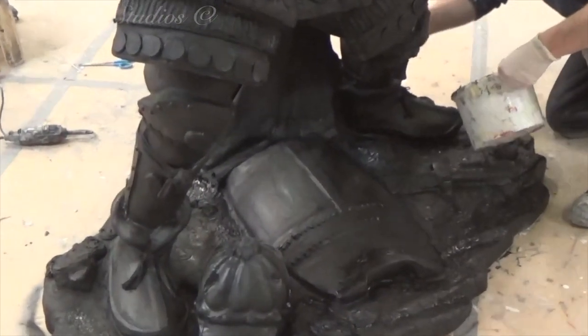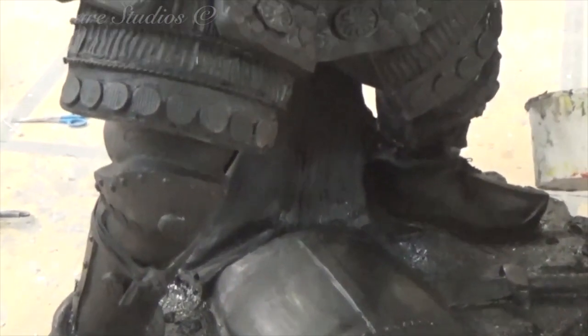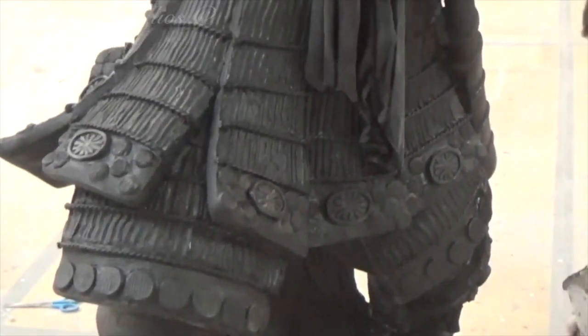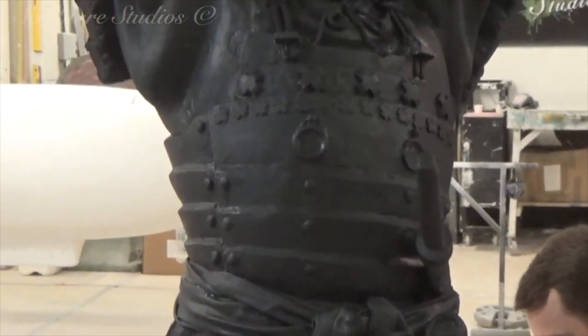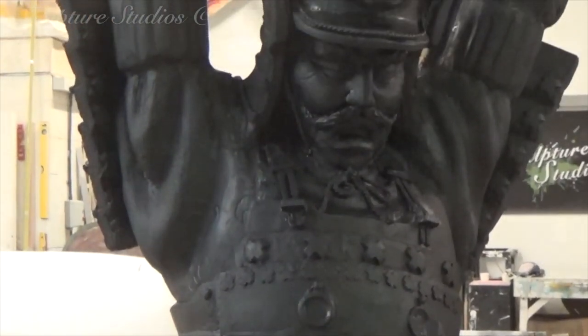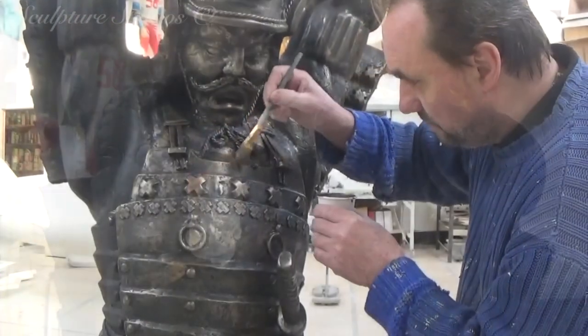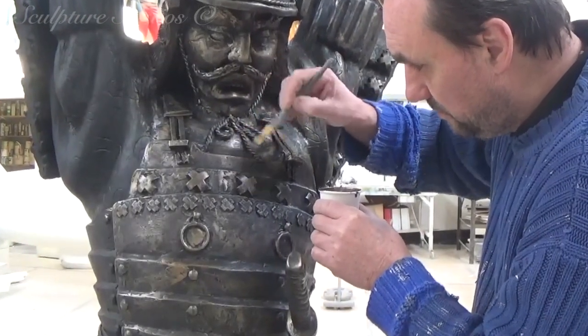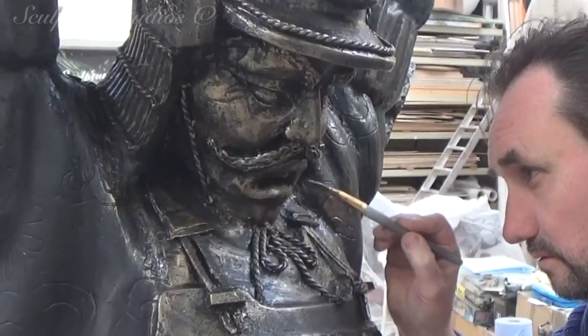Once we're happy with all the detailing, the whole sculpture's given a black base paint first, and this provides a nice dark layer to work up the bronze look on top of. Using a dry brush technique, Aiden's just hitting the very top of the detail to give it that textured metal effect. For areas like the samurai shirt, this is going to have a tinge of a coppery bronze green, and other areas are going to be painted red to match the smaller model.